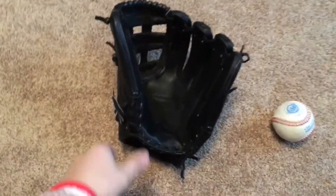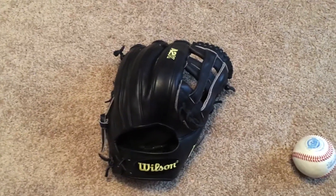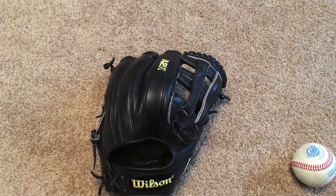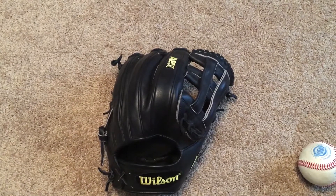Hey YouTube, what's up? Got another glove video coming for you today. This is a glove you guys probably haven't seen much of. I actually used to have this glove a long time ago, then sold it to a buddy and he never actually ended up using it, so I got it back from him.